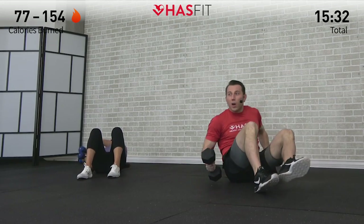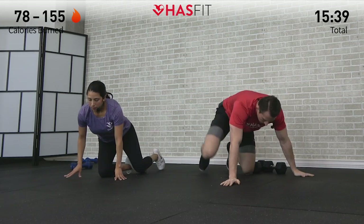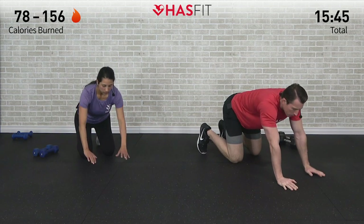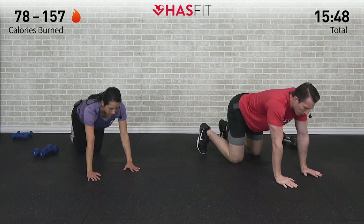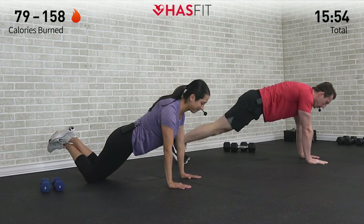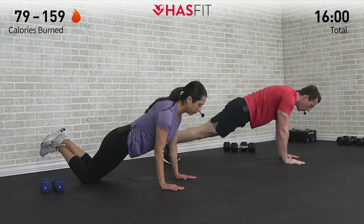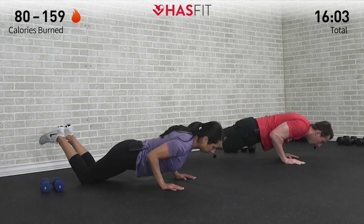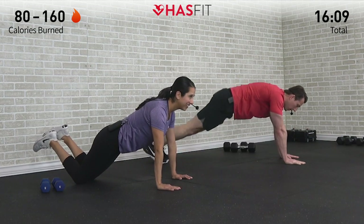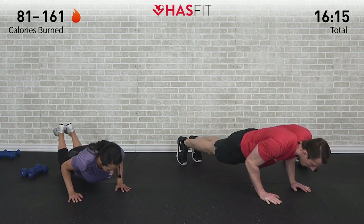We're going to set these dumbbells down and turn over into a push-up position. I'm going to be on my feet for this variation and I'm going to be down on my knees. We're going to do a negative close grip push-up — hands in line with your chest, shoulder width apart, not out wide. Elbows stay in tight to your body, and we're going to lower your body for five seconds: one, two, three, four, five. Then you can relax and come back up — we're only doing the negative. Three times through.